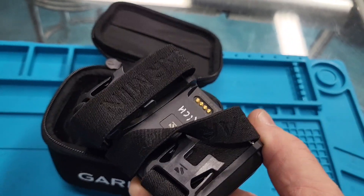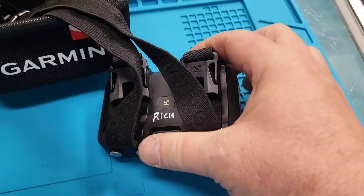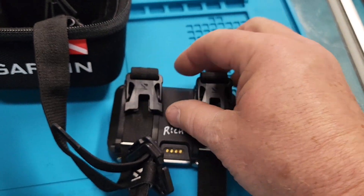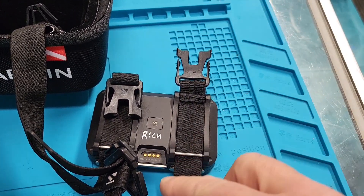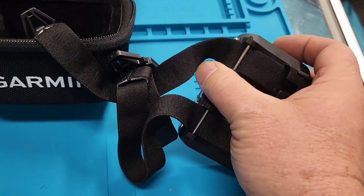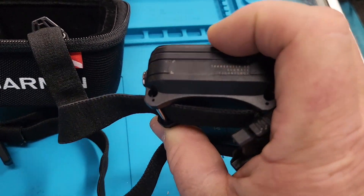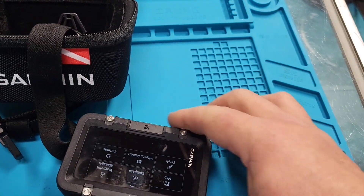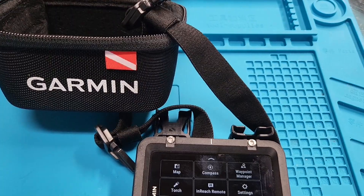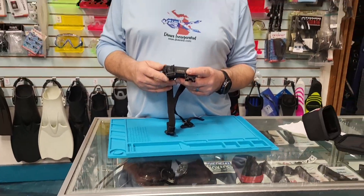It was announced at DEMA and I posted about it, but I've had one for a bit now. The cool thing is it's got really cool straps and buckles. It's actually pinned and has holes in it, so if you want to put bungees on it you can — the holes are right there. I'm going to take you through it step by step with my assistant Natalie.